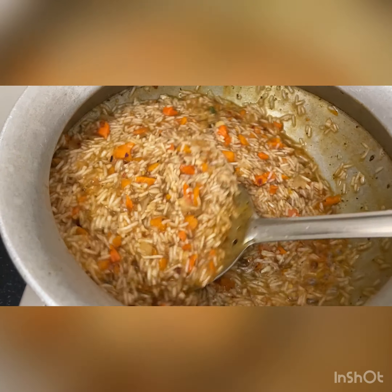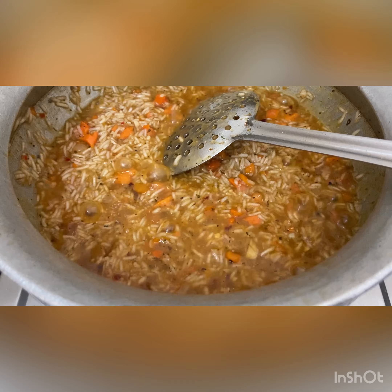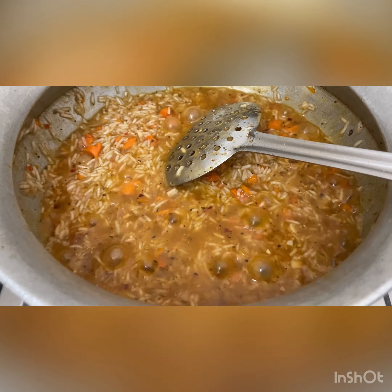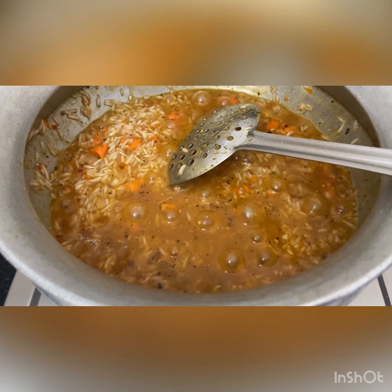At this stage when the rice is about 75% cooked, slow down to the lowest flame. Add in the cheese dip, lemon juice, and cream, and let it simmer for around 20 minutes on the lowest flame.